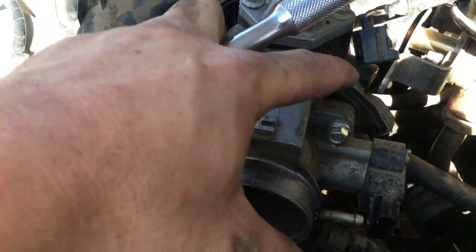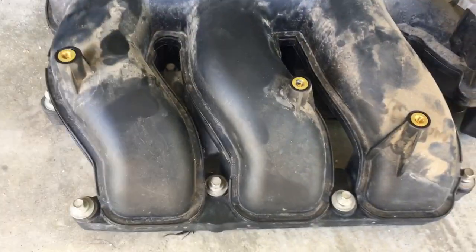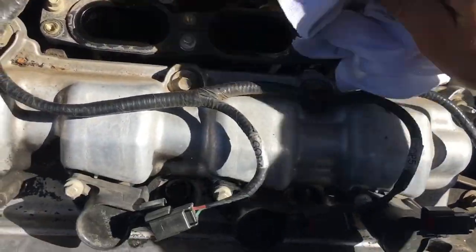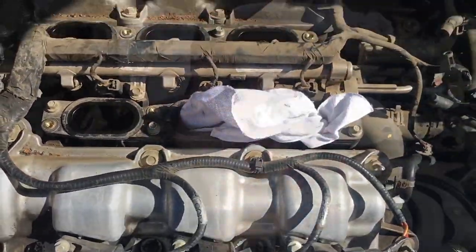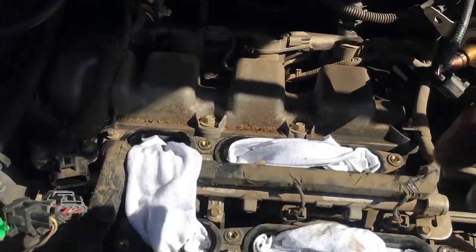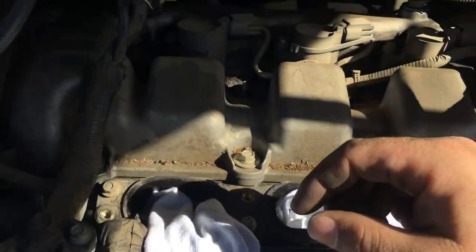Once the throttle body is removed you have access to the intake. When you loosen the bolts they don't come out, so don't worry about anything falling into the intake manifold. Stuff some towels in the intake holes to keep things from falling down into the engine. At this point, vacuum any debris around the area to keep dirt and dust away from the spark plug holes and other crucial contact points.